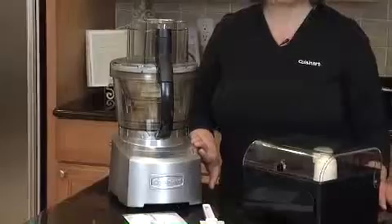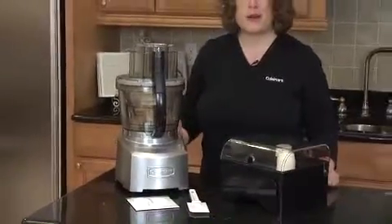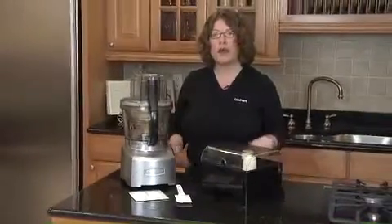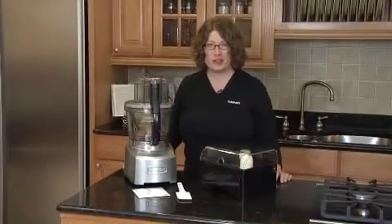It has a 1,000-watt peak power motor, which gives you just the right amount of power you need to do anything from mince one piece of garlic all the way up to kneading lots of bread dough.